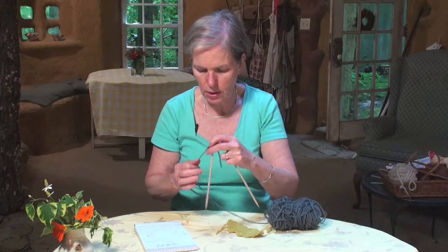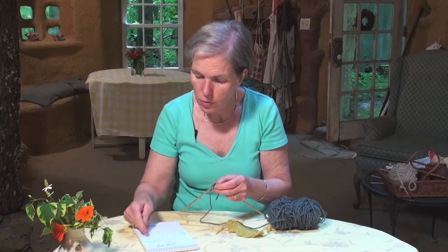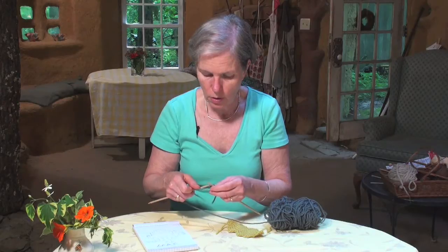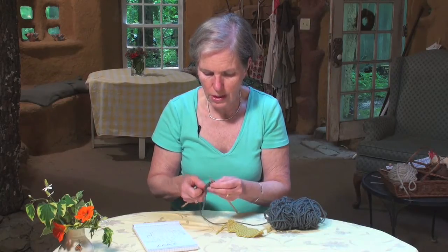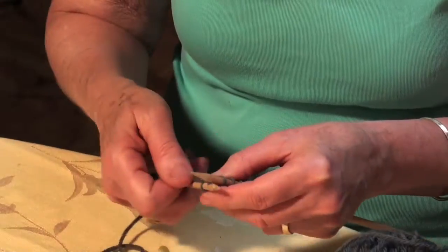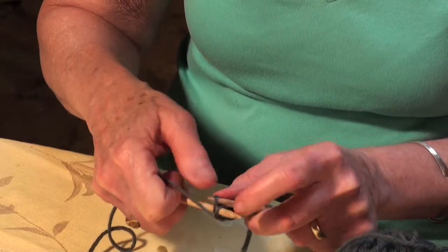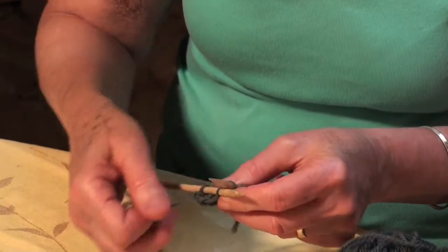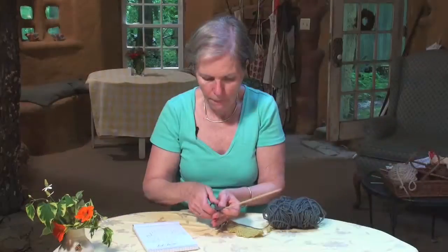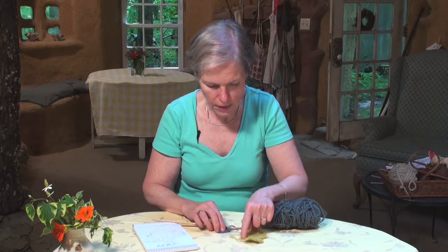I'm going to sort of cut to the chase here and show you what it's like to pull in — like when you're getting wider and wider and then you're going to start to pull in. There are a couple of ways to do this. You could just knit two together to decrease, or you could decrease this way, and I think this way makes more of a point: knit one, slip one over, knit one, slip one over. And you can see that begins to make something come in like this.